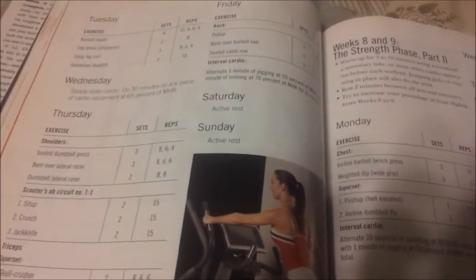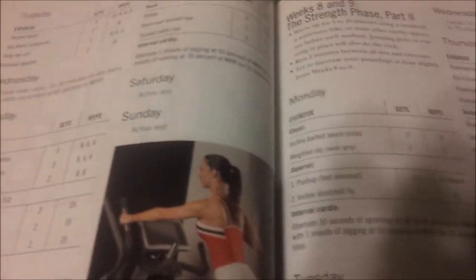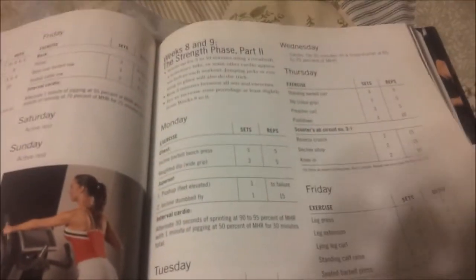If you read the chapters for silver body and beyond, it also has a meal plan in here — certain foods that you can eat, or should eat, to help you with your fitness and staying fit.